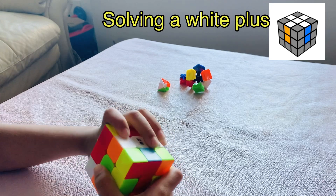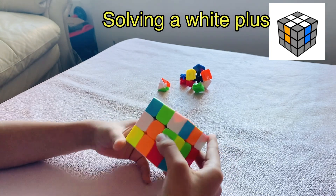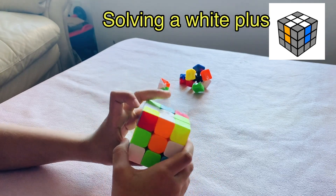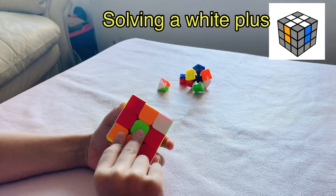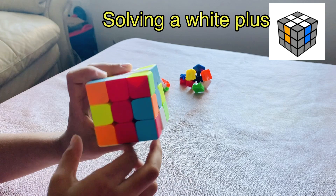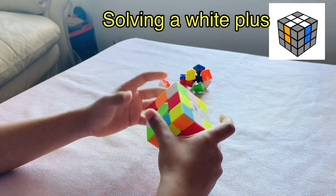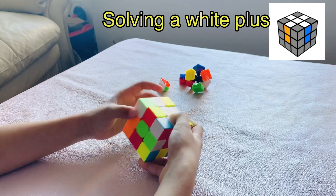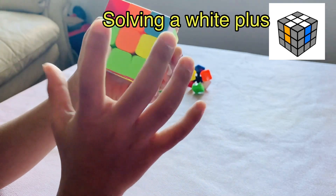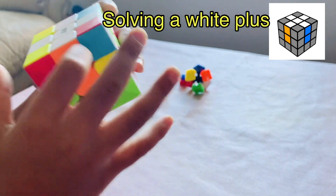Like the same way we are going to do a white plus. Search for a white edge piece and bring it to the down layer. You see how I am doing it — now it's already matched, so just bring it to the top. Now you can see it. See, now I did a white plus. It matched with orange, green, red, and blue, and they all matched with white.